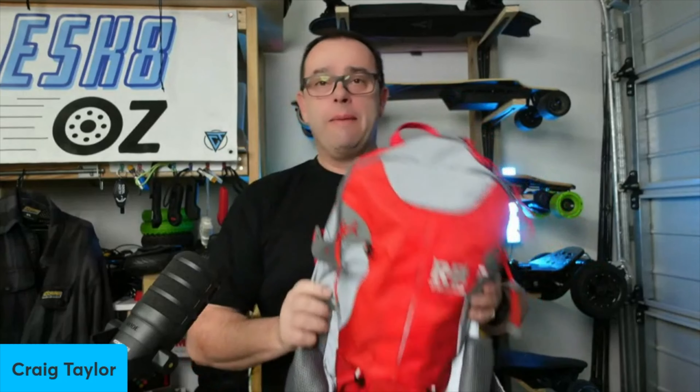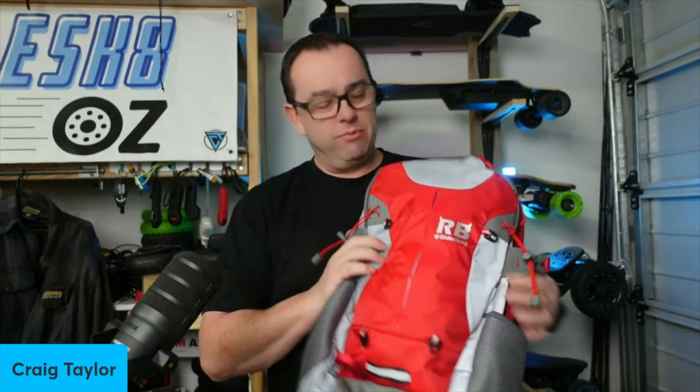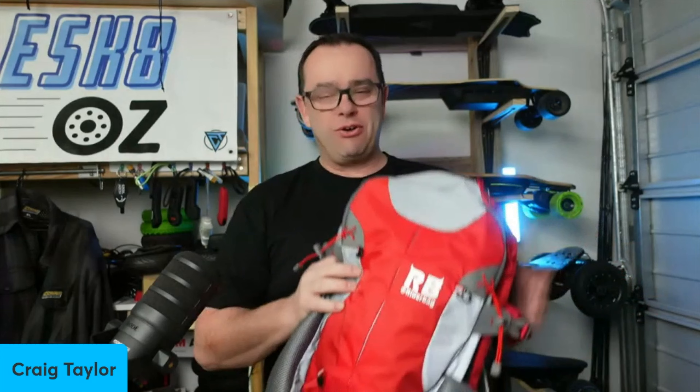G'day legends, welcome back to the channel. You know I love my rider bag, I've got this beautiful thing here that I swear by. I just love this thing and I was lucky enough to win it at eSkateCon, but summer's coming down here in Australia and it gets hot, so it's a pretty big bag and I don't want to be carrying a whole heap of stuff, so I decided to get myself a new rider bag.